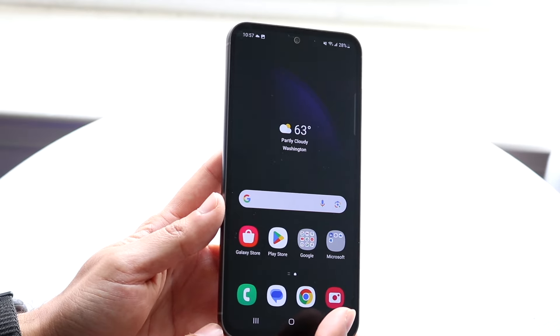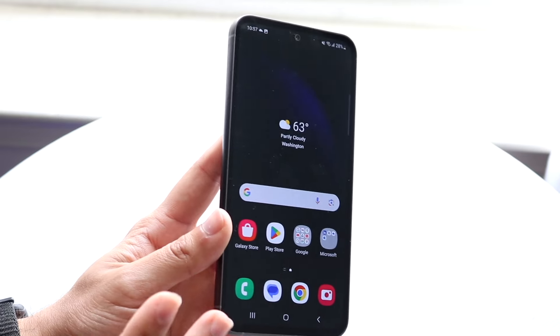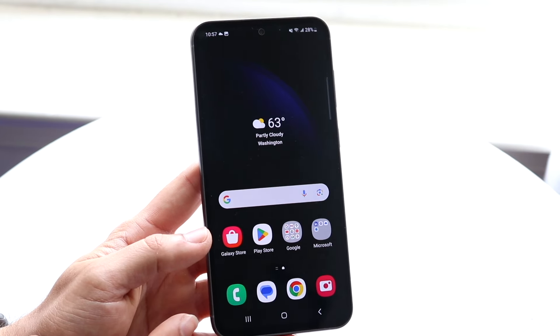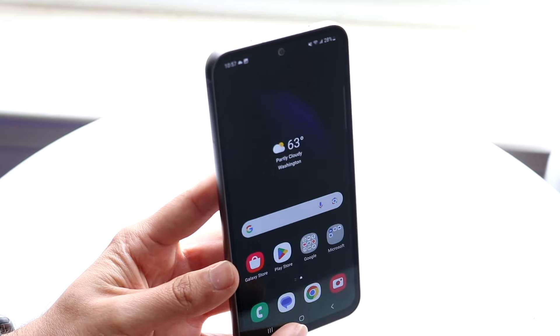Whenever you get a new phone like this, you want to protect it, so find some sort of case, find some sort of screen protector — that's going to be the best thing you can do. Even a super cheap dollar case and a 30-cent screen protector is probably going to be better than not having any at all. So keep that in mind, I'll let you do your research there.